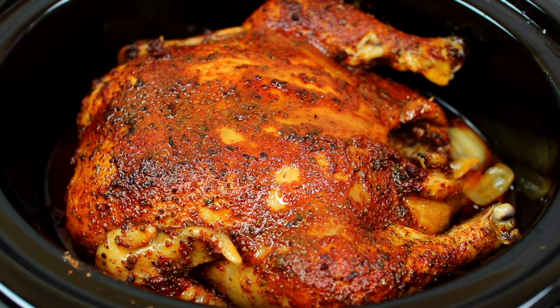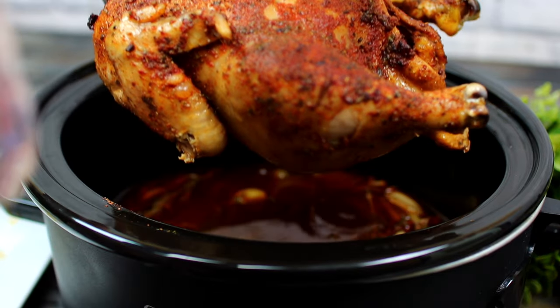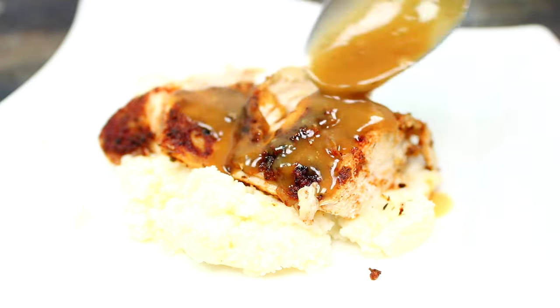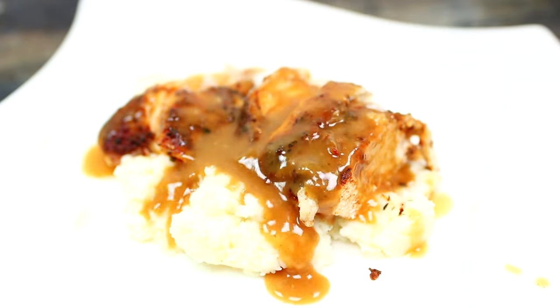Hey friends, welcome to Cooking with Claudia. Today we're making whole chicken in the slow cooker. We'll also make a delicious gravy that makes this chicken recipe so comforting. Let's get started.